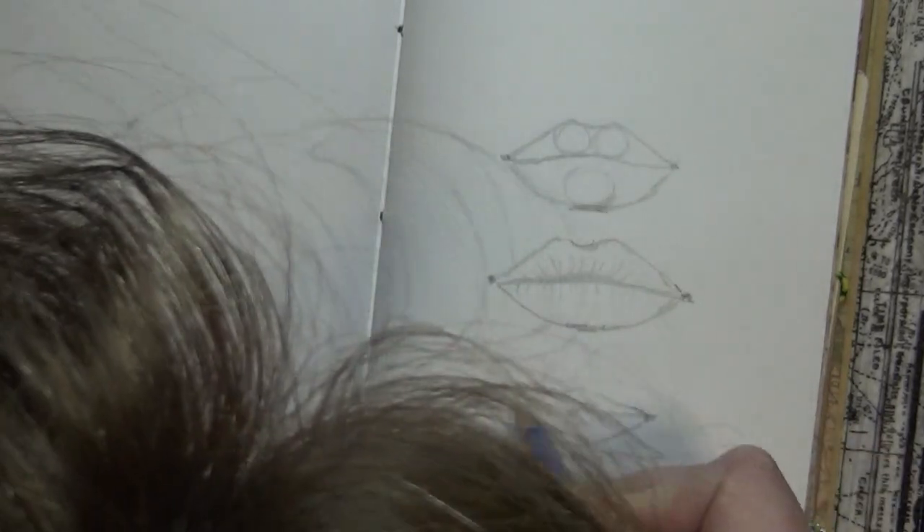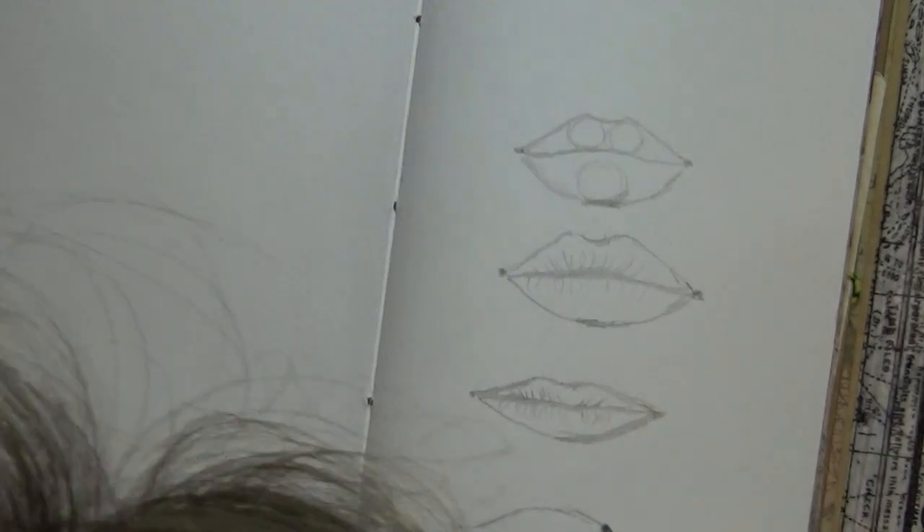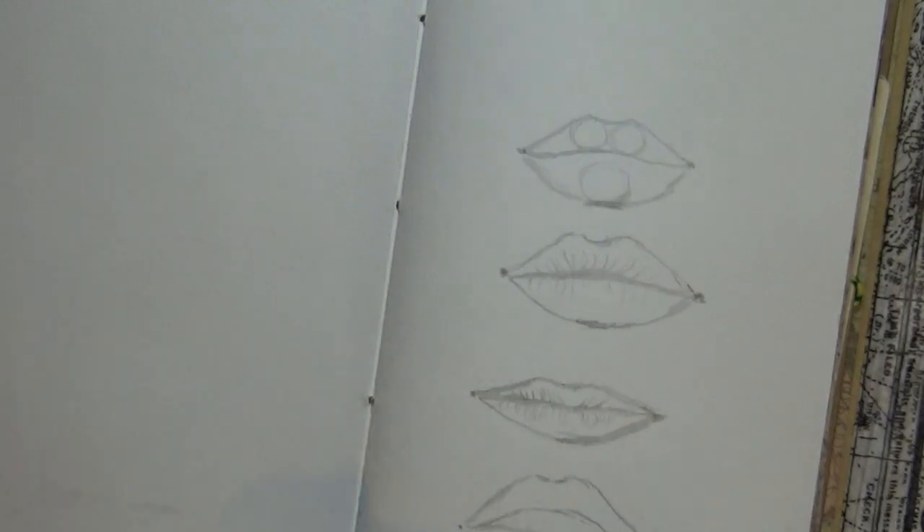Lips can be finer, lips can be fuller, lips can be darker or lighter. They can have makeup on them, they can be nude, they can be parted.